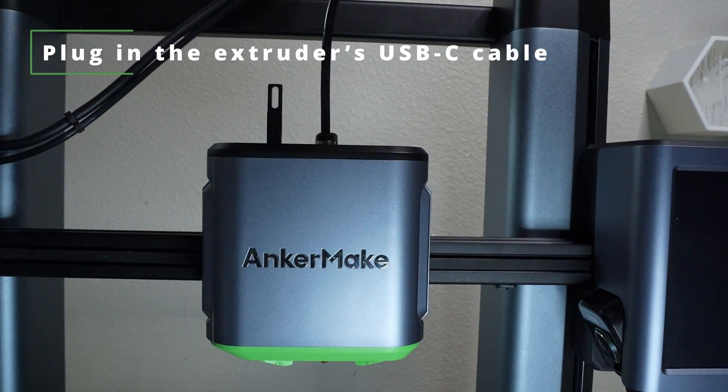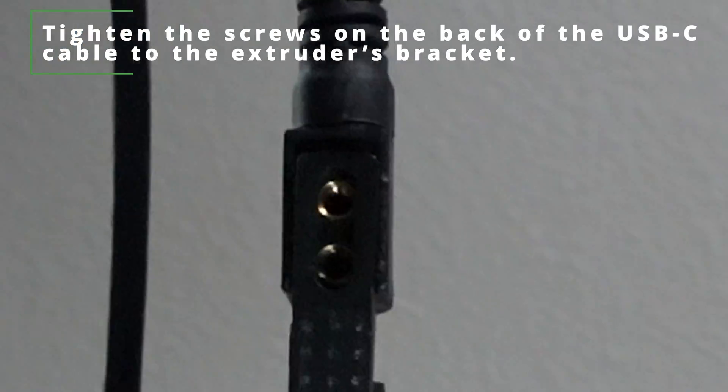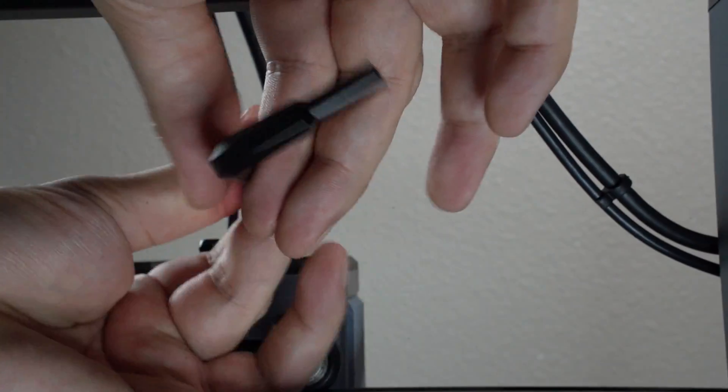Plug the extruder's USB-C cable. Tighten the screws on the back of the USB-C cable to the extruder's bracket, using the H2.0 driver for these two screws.